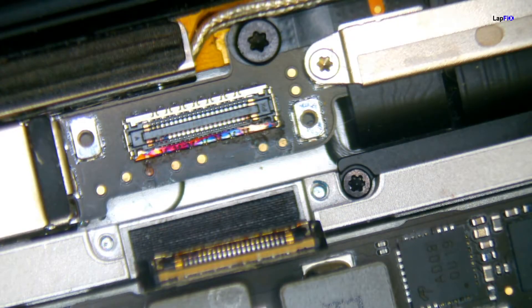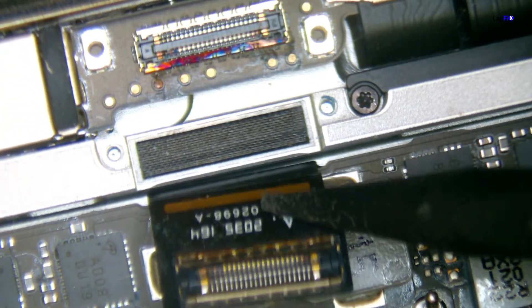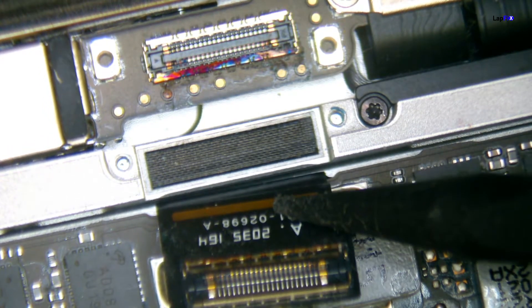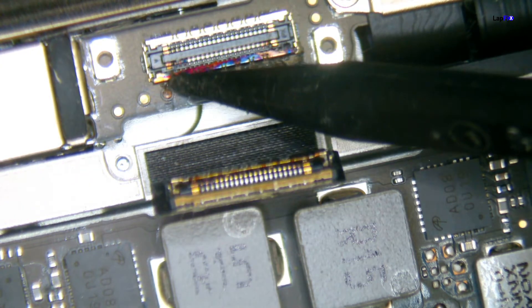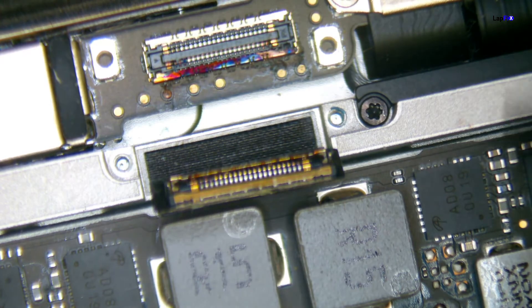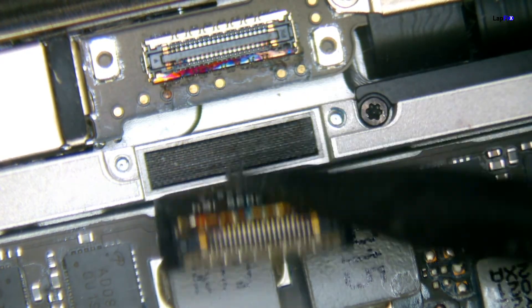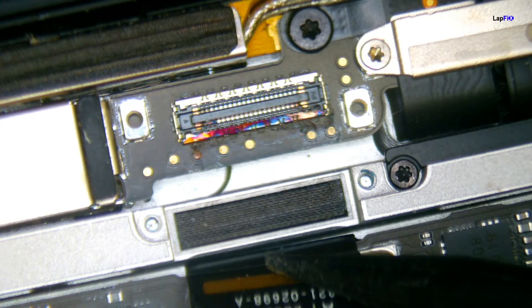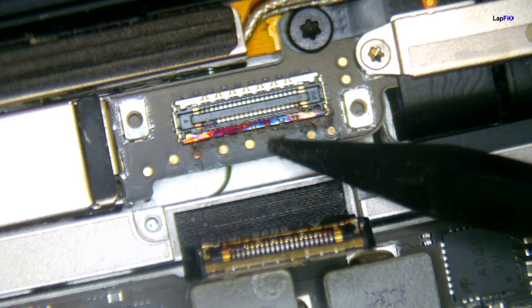Looking under the microscope, we can really see it clearly. There is a burn, and you can see some of the pins have been impacted. It looks like it's probably red wine — we'll just go with that for this video. As we run our diagnosis, we can clearly see that the major issue is the LCD connection to the LCD itself, as well as the LCD cable that goes from the motherboard to connect the LCD. We need to see if there's a way to fix it.